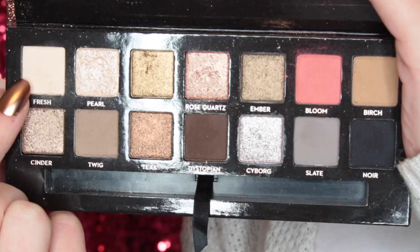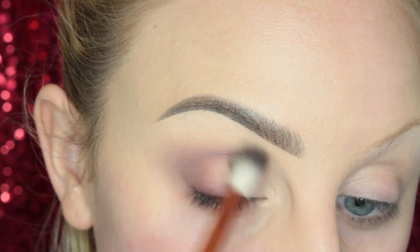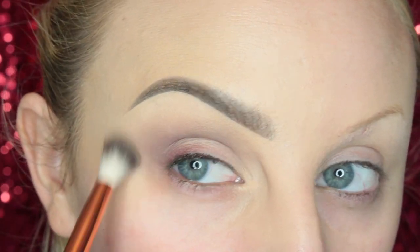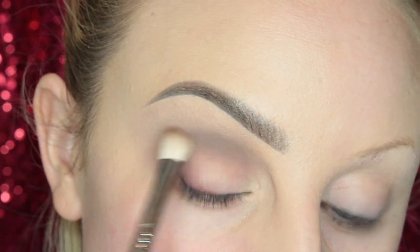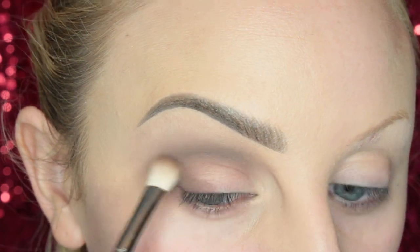Now I'm taking Fresh from the palette on an Alomar blending brush and adding it to the upper crease area. Then I take Twig on the same brush and add it to the crease and upper crease area. I go through and darken up that crease with more Twig using a different, denser brush — using a denser brush will add more product into the crease.